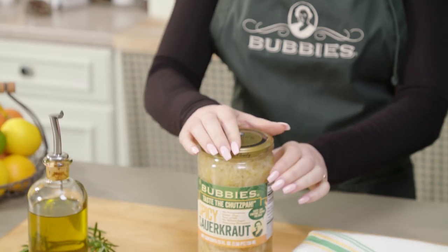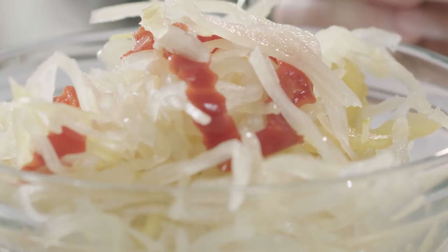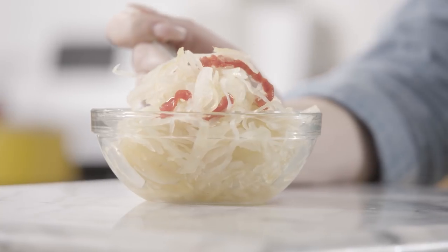Bubby here. Taste the chutzpah in my new spicy sauerkraut. Combining hot peppers and fermented cabbage with naturally active cultures creates a truly unique taste experience.